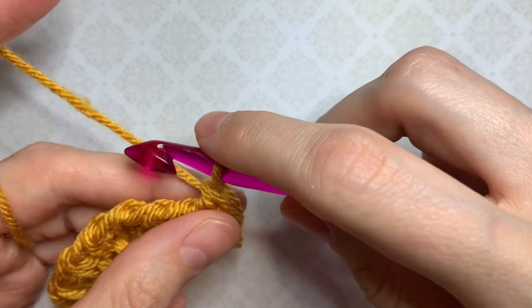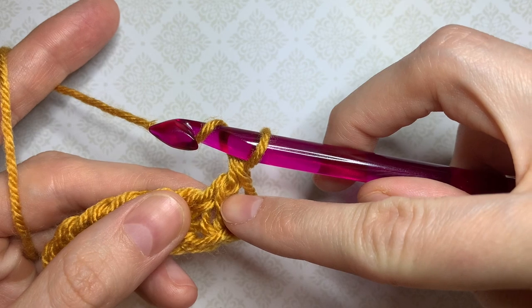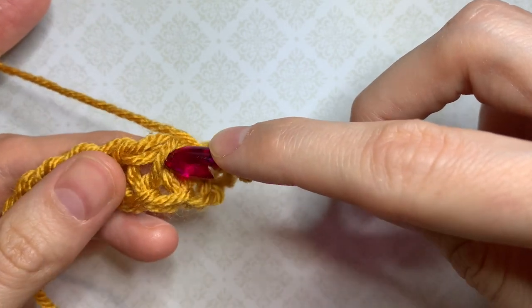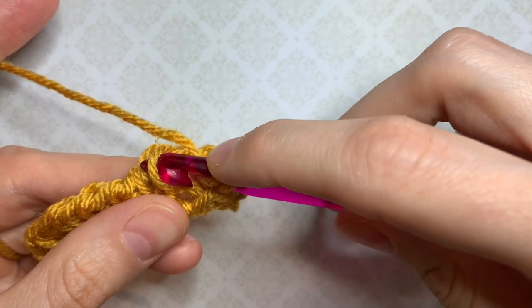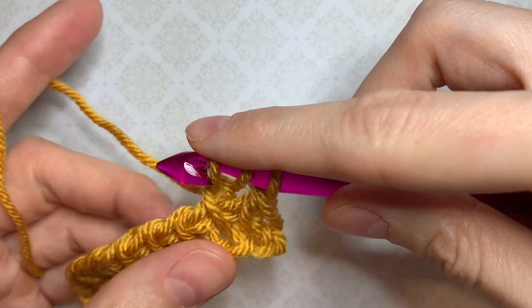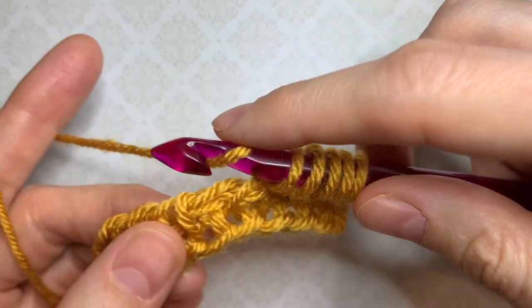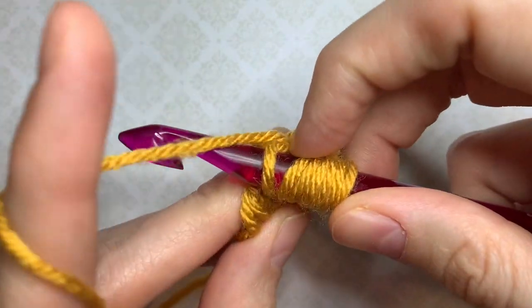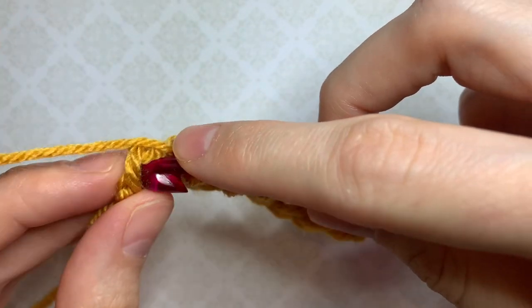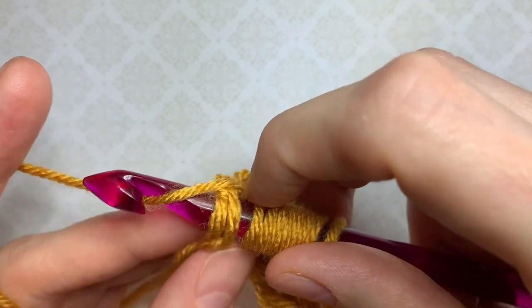Let's get back to our stitch pattern. We start with a yarn over, and because we introduced this extra loop on the hook corresponding to the stitch below, we skip that stitch. Then we work a Tunisian simple stitch into the next stitch — insert the hook under the front vertical bar from right to left, yarn over and pull up a loop. We continue: yarn over, skip the stitch below, Tunisian simple stitch, all the way across. For the edge stitch, work under both bars of the last stitch, yarn over and pull up a loop.